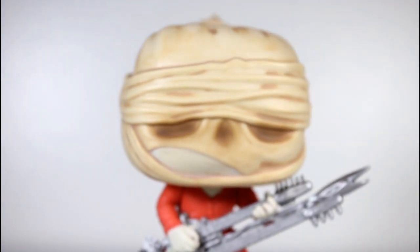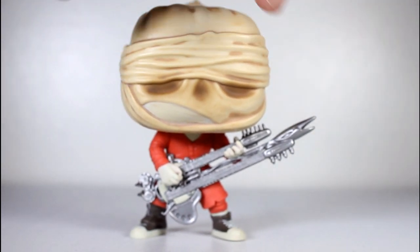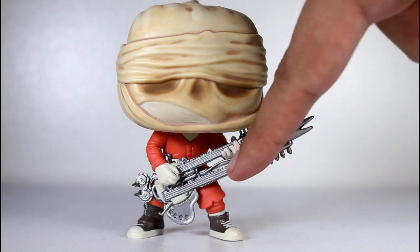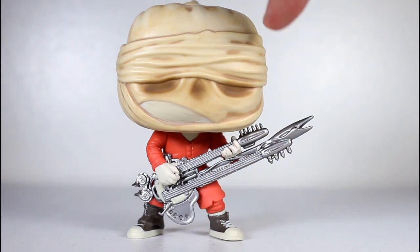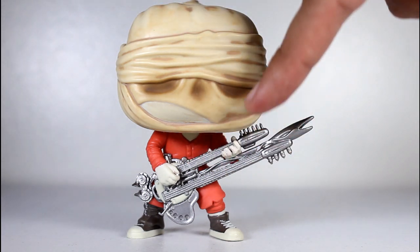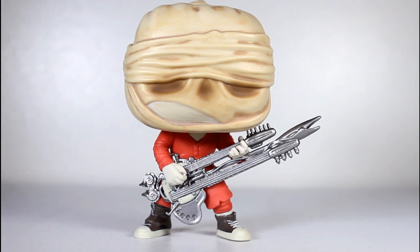If you're hunting for this in stores, the only thing I'd recommend you be on the lookout for, besides what I mentioned about the head wraps, is the guitar itself. I saw some where the necks were a little warped — the bottom one could bend down, the top one would bend up, and the middle section can get a little S-curve, kind of bending in the middle. But this one's pretty good, and most of the ones I saw were decent.